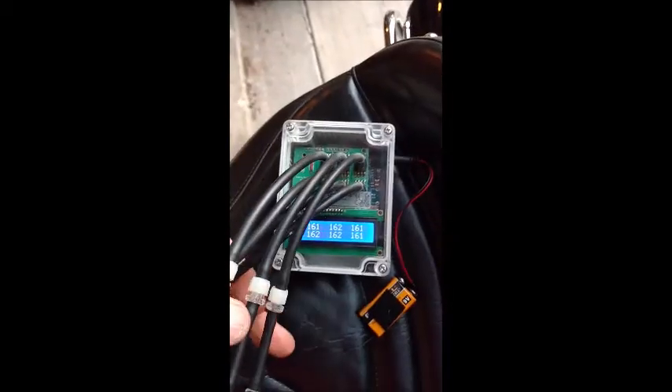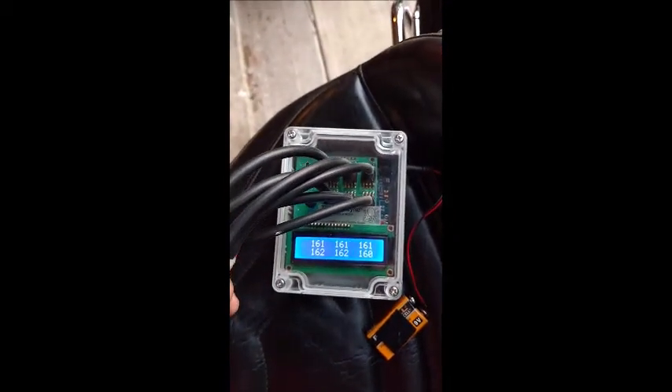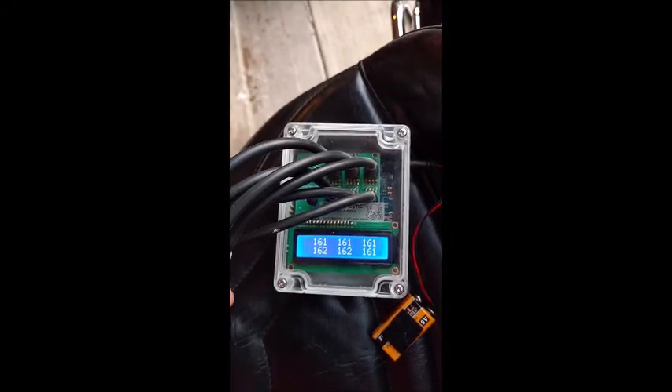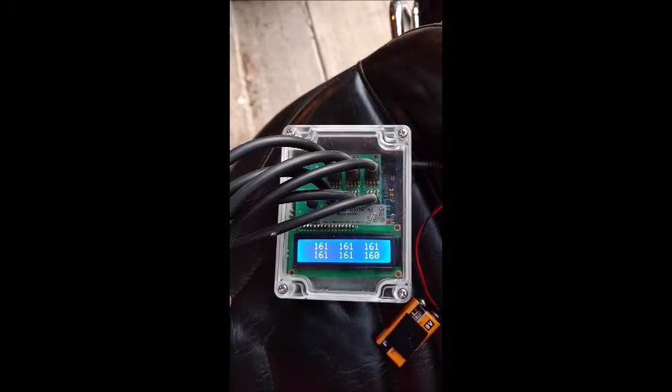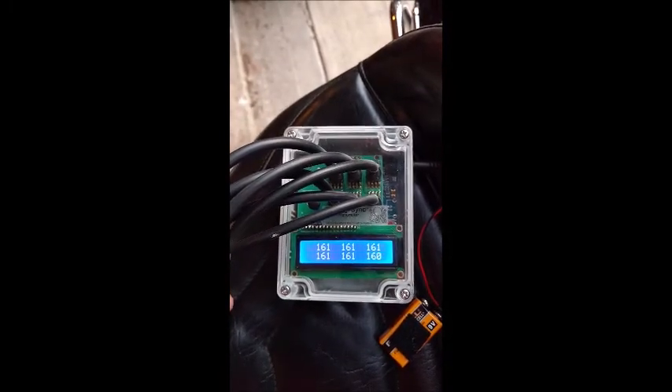Here we are idling at around 950 RPM, and we can see that all six channels read plus or minus one count from one another.